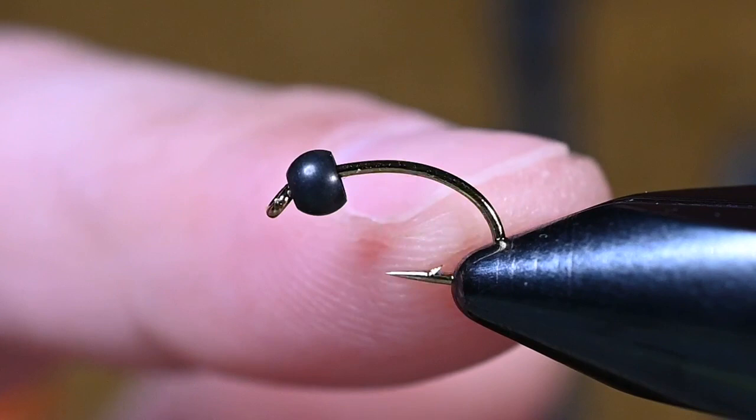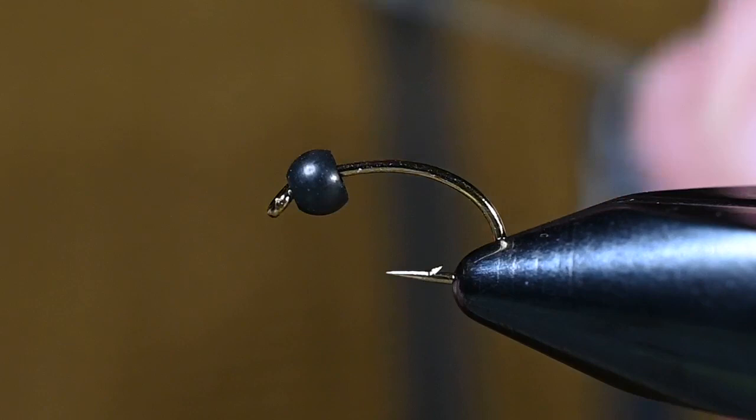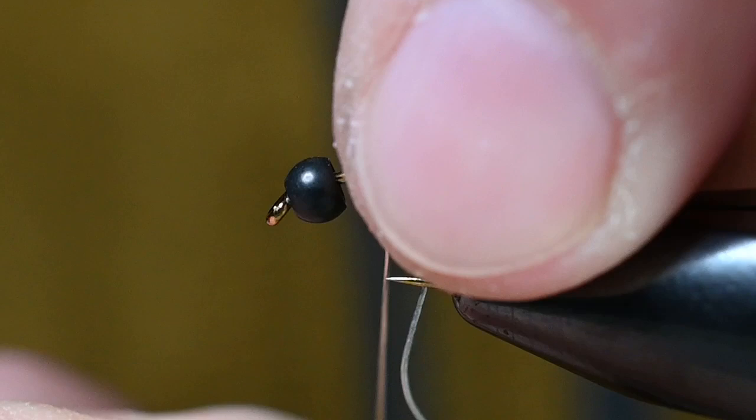In the vise we've got a Cori 1120 size 12. The bead on here is a 1/8 inch Hairline brass dazzle brass bead in black. I'm going to add some wraps of non-lead 0.015 wire, and I'm looking for seven wraps — the number seven because it's prime, just like this bug.